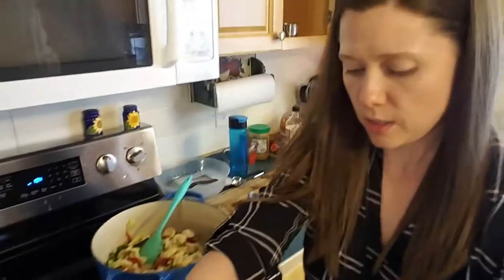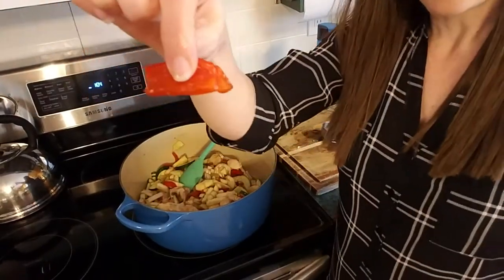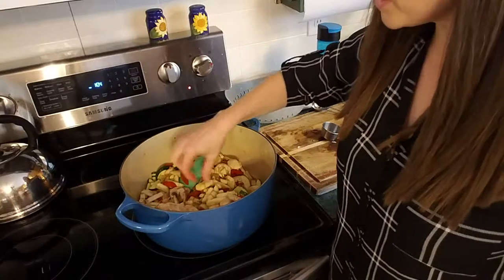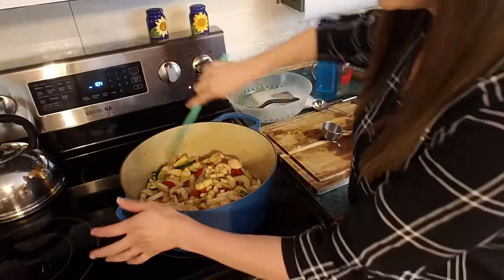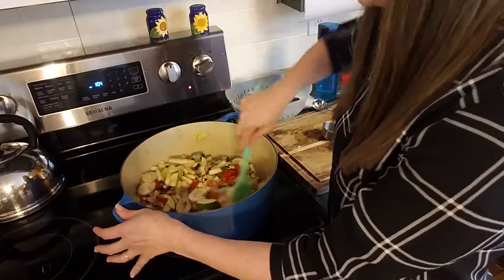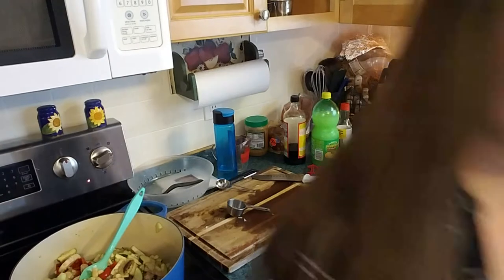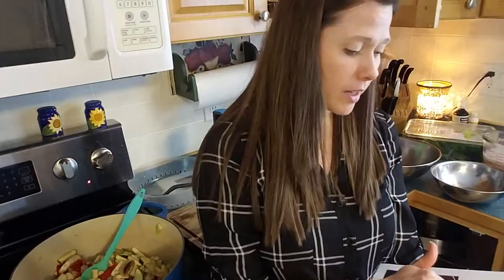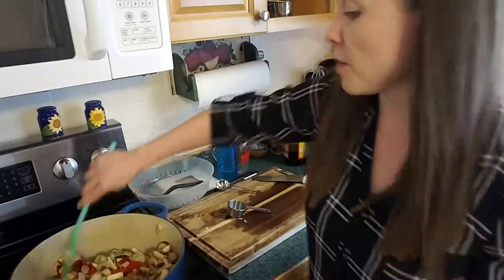These strips of pepper — they're calling for a matchstick cut on your eggplant. The cook time is five to seven minutes until the eggplant is tender, and we get to cover it.